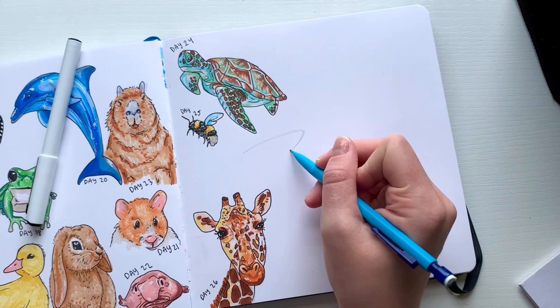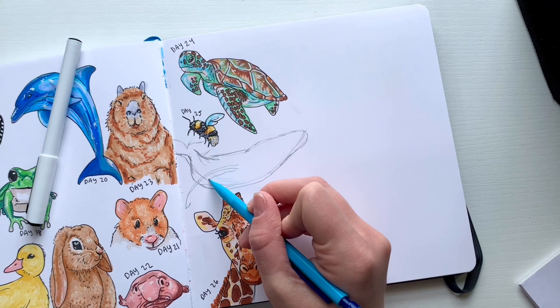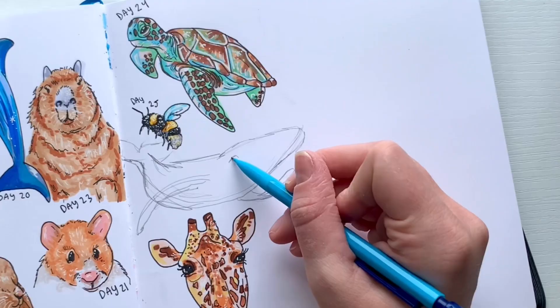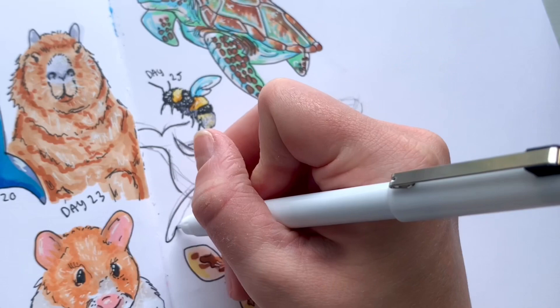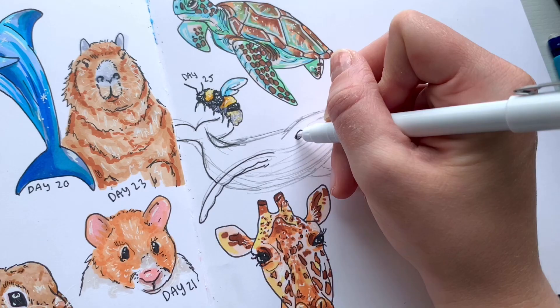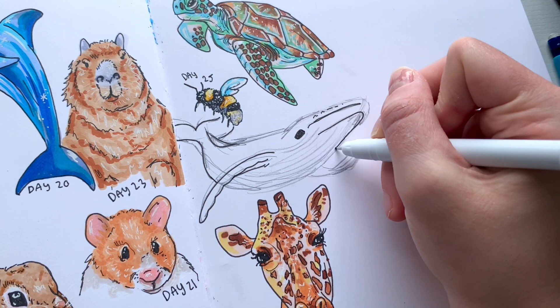Now it's time for the first animal we're drawing today, which is a whale. I'm starting off by sketching out my design — sea creatures are pretty hard to draw because they're very fluid and not shaped like land animals at all. Once I had my sketch, I went in with the fine liner and filled in all the little details I already sketched out, making sure everything was neat and I had space to color in my complete design.